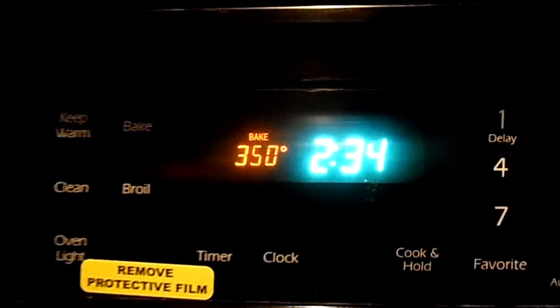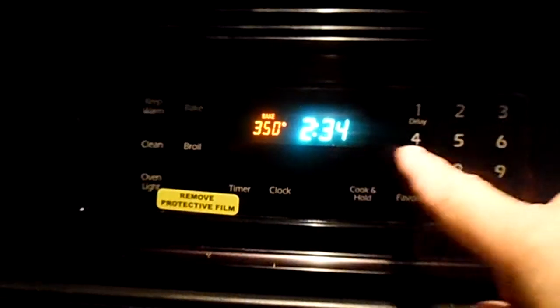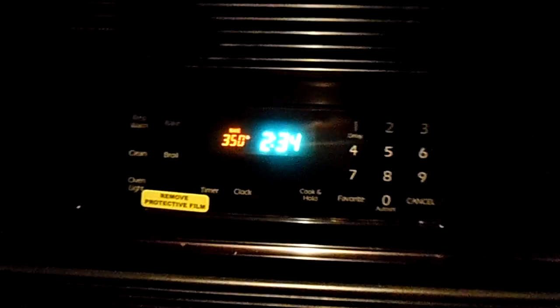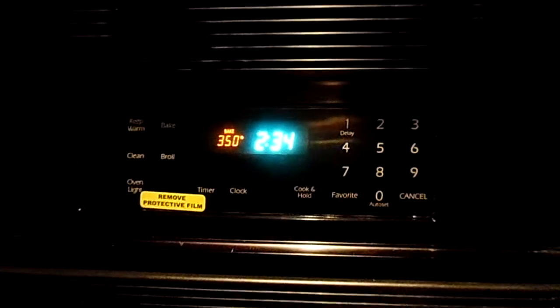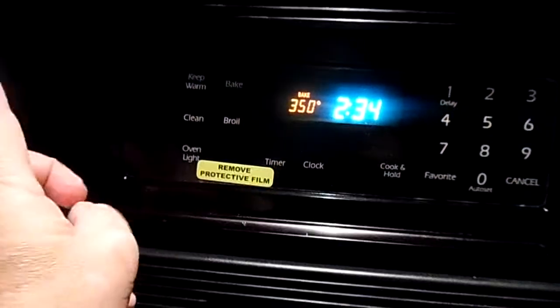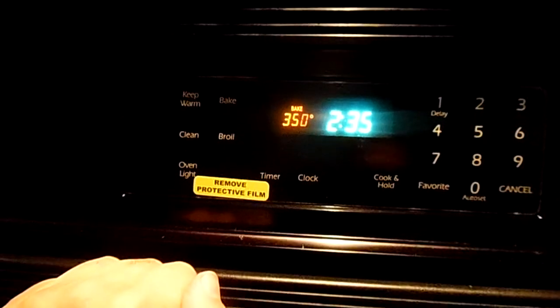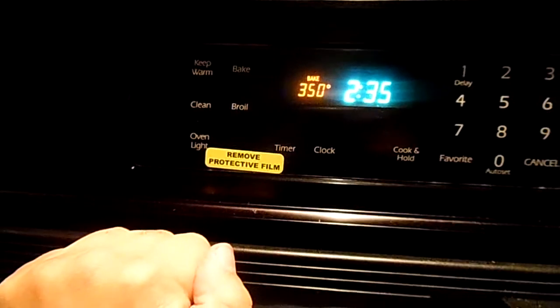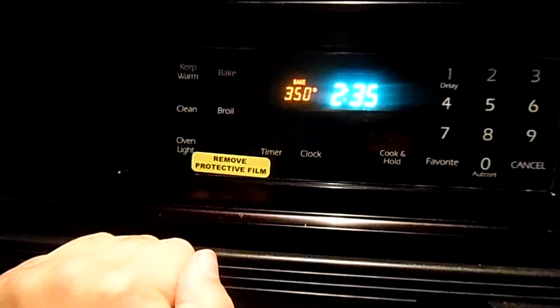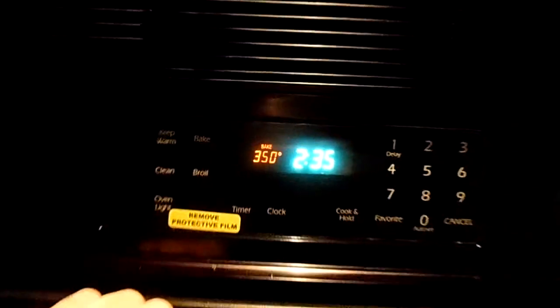We are cooking — we have the new control panel in the back and this is the new touch band. We are up to temperature quickly. I got the control panel from A1 Appliance Parts there in Huntsville, Alabama. They were cheapest by $200 on a brand new part.